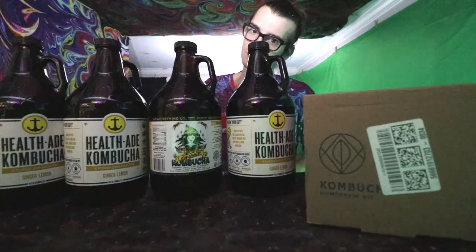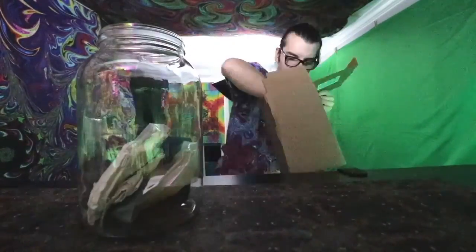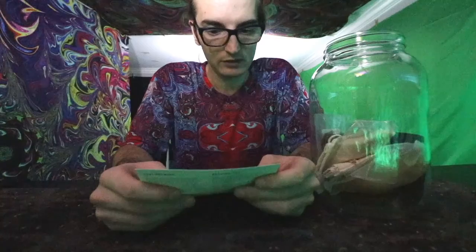I went on Amazon and found a nice little $32 kit for kombucha brewing. It comes with brewing instructions, a one-gallon glass brewing jar, organic SCOBY and starter liquid, organic tea blend, a cotton tea bag, organic sugar, a temperature gauge, and a cotton cover with rubber bands.